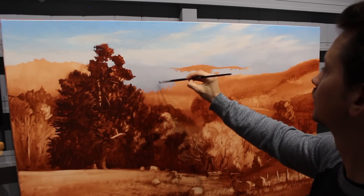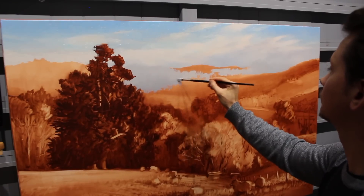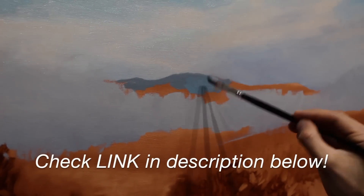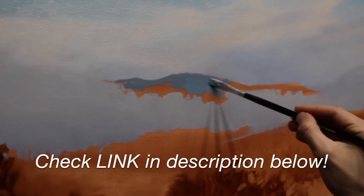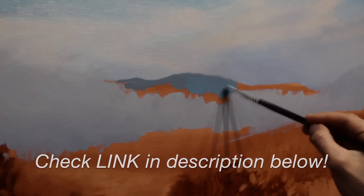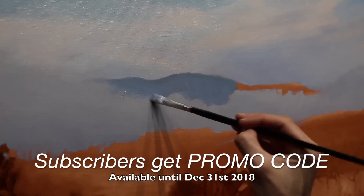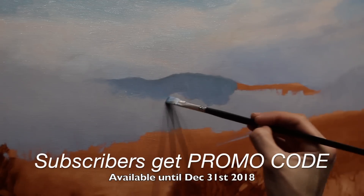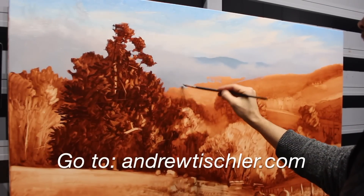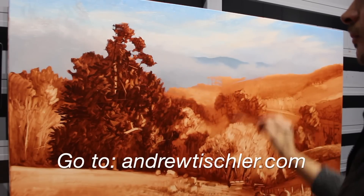This strategy of working with my most distant elements first and bringing those tiers of depth forward allows me to create more of a three-dimensional aspect within this painting. I try to keep everything in the background relatively desaturated and keep the variation between my lightest lights and my darkest darks to a minimum. Then I can increase this relationship as I bring that painting forward, creating more of a three-dimensional feel. The painting is built up slowly, methodically, and strategically to create that illusion of reality — we want our viewer to feel like they're really there in the landscape.